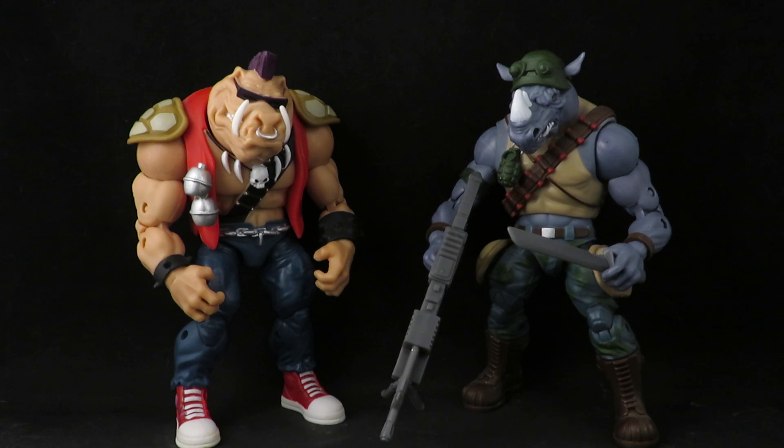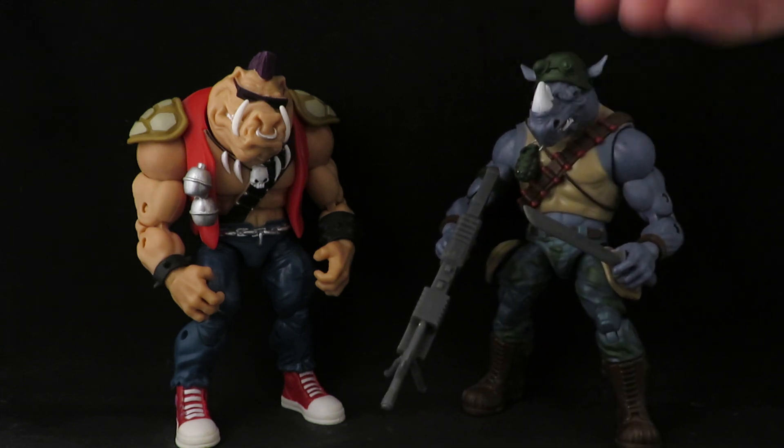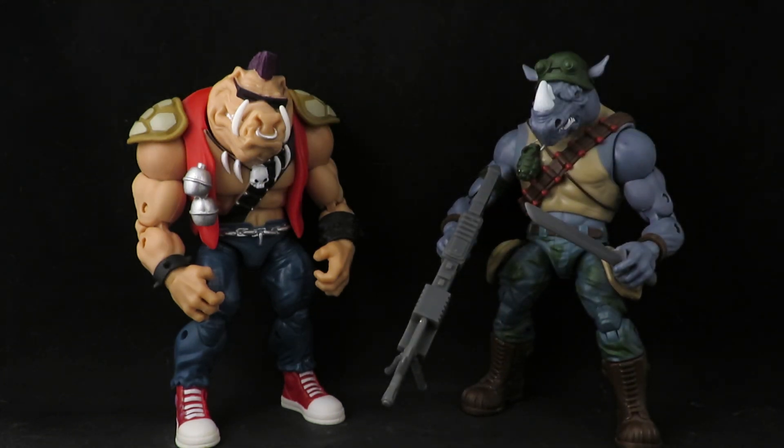It's a shame they never did a sequel to that one. The movie ends on a cliffhanger, which is a bummer — they should have known better. Anyway, they look cool. Thanks for watching.